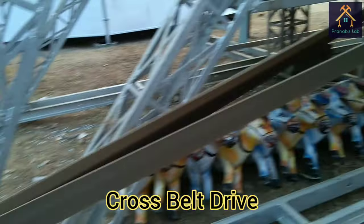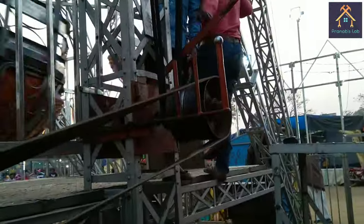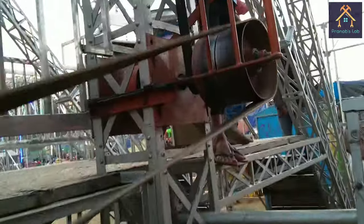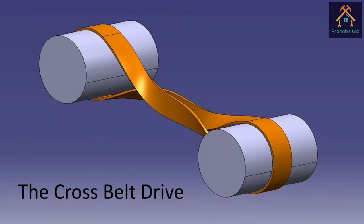The belt is made up of flat leather or fabric. To create an effective frictional grip on the pulley, belts must be installed with substantial tension. Now a question arises: why is the cross belt drive used?